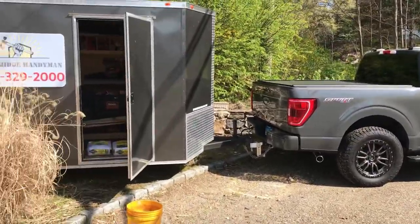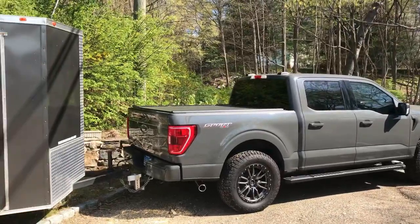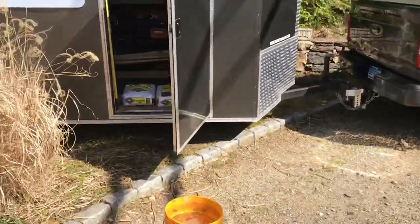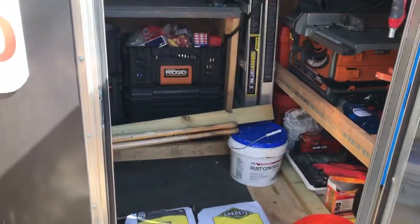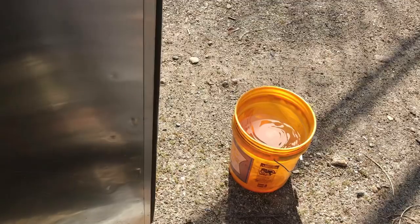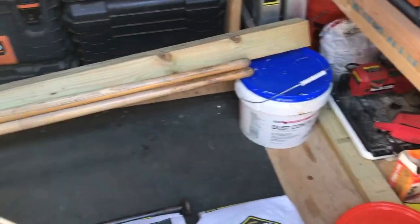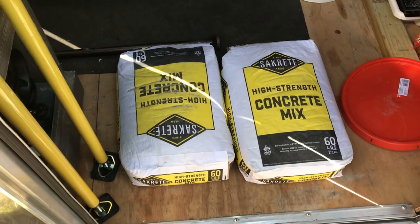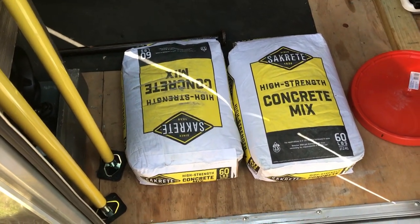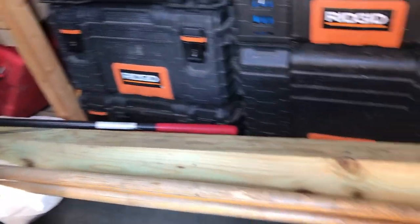We got the 2021 F-150 hooked up to the trailer. What you're gonna need when you're doing these fence post jobs and they're kind of remote where there's no hoses — fill up a bucket of water, get one of these tops from the depot for about $1.50, seal it, throw the water in the trailer and it won't spill. Couple bags of the 60-pound concrete mix, that's all you're gonna need for each post.